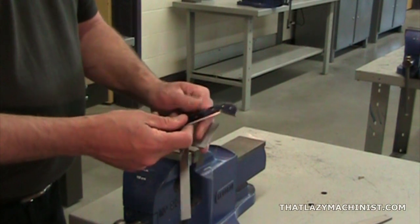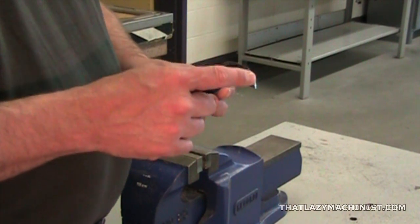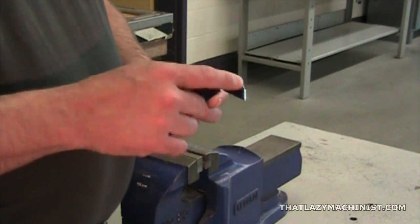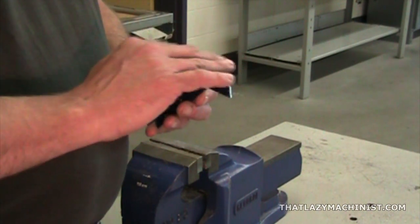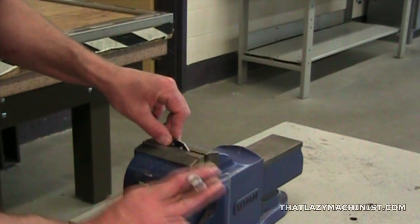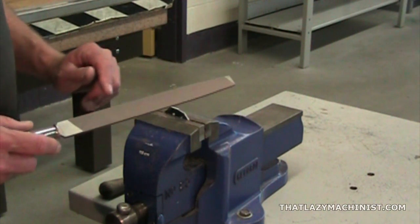So we can move on to our next operation, which is the filing of our 1 and 1-eighth inch radius. I'm going to file this radius using the same approach as when I cut it with the saw — I'm going to produce a series of flat surfaces, rather than trying to file an arc right off the bat. Once I'm done roughing out this arc, I'm going to draw-file the surface to unify those flats and produce a smooth arc. We want to avoid vibration as much as possible, so make sure that you hold the part as deeply as possible in the vise. Using a coarse tooth file, we can start by cutting the first of a series of flats that will make up our rough arc.